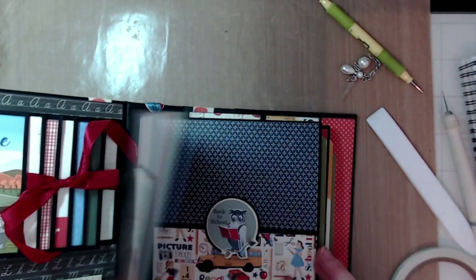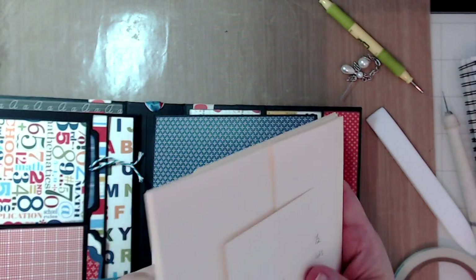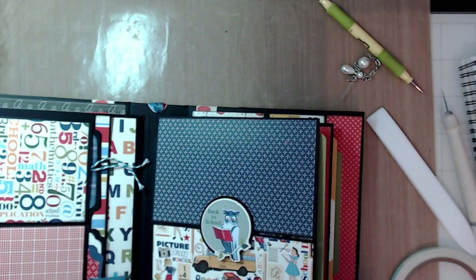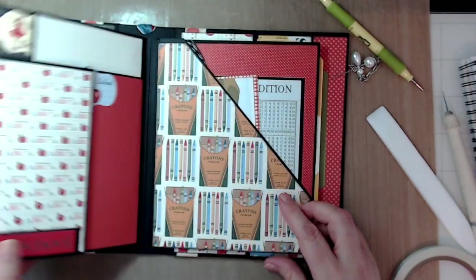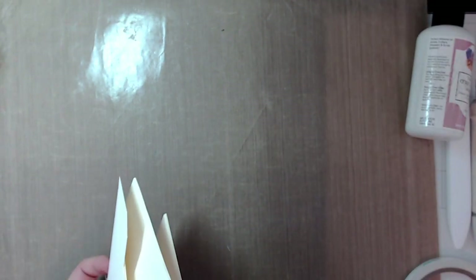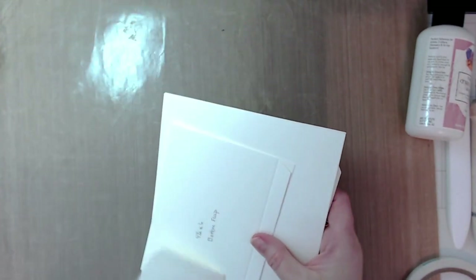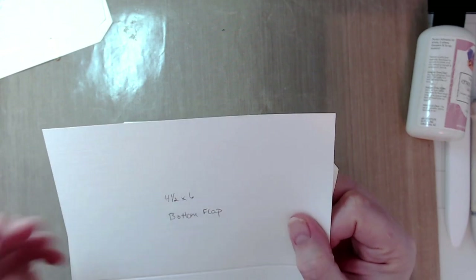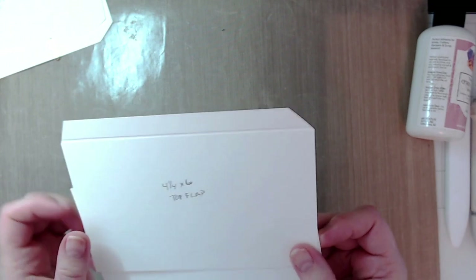We just made this page. This side is open because your binding system goes into this side, and this side will have a large tag in it. That's pages one and two. Now this is page three and page four. For page three you'll want two flaps — four and a quarter by six inches for both the top and bottom flap.